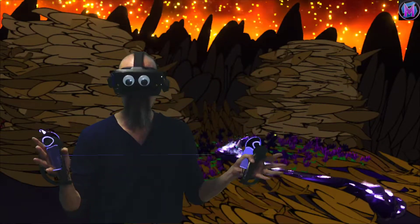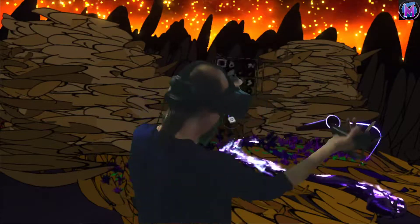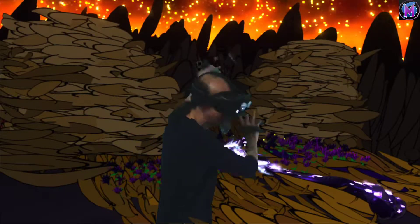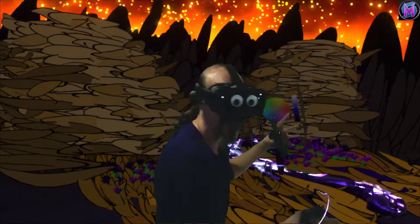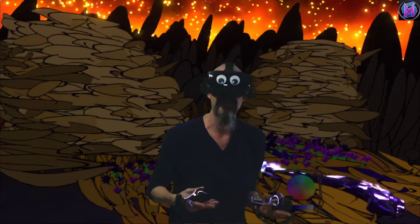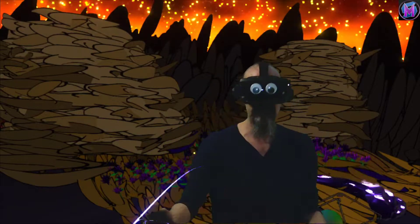The whole point of art is it should be spontaneous and creative. Another big advantage we Tilt Brushers have over normal traditional fine arts is we can bring in music and motion and animation. It's almost performance art. There are actual YouTube channels of people painting to music or to speeches. The whole creation process isn't about the final object, but about the process itself.